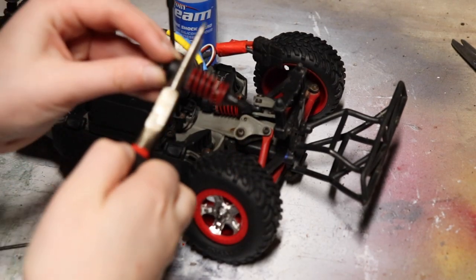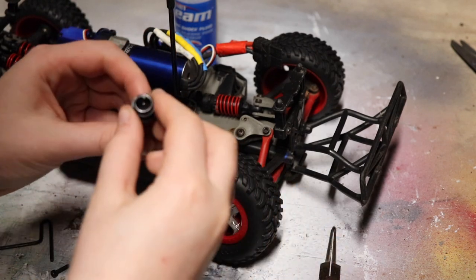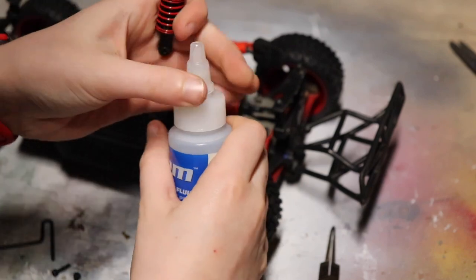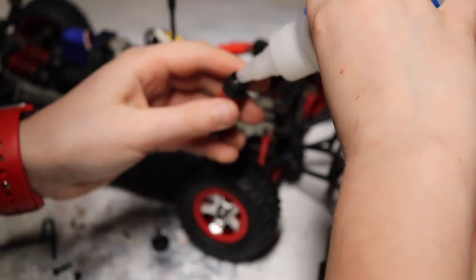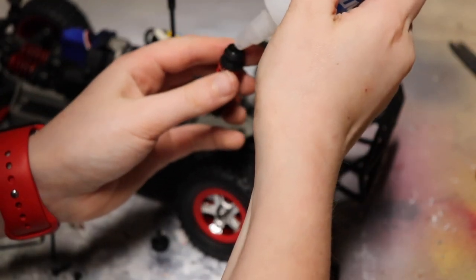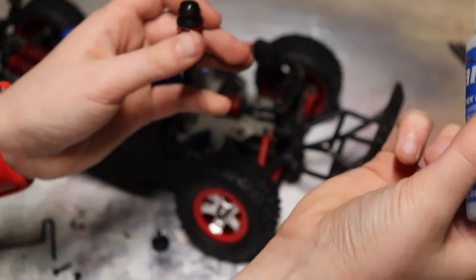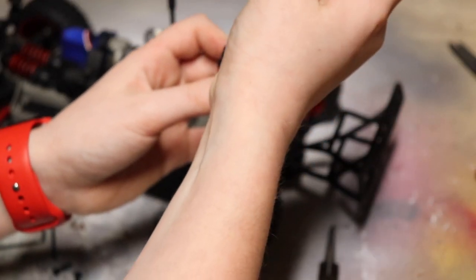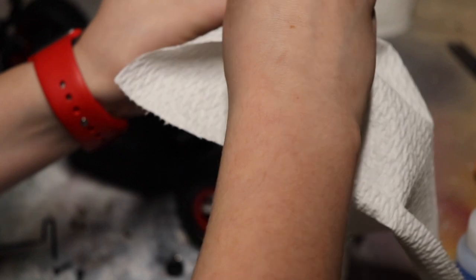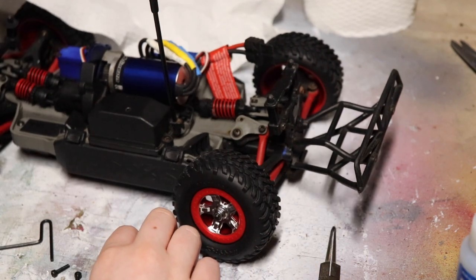I just have some needle nose pliers here and I'm going to twist this. It pops right open and there's all the oil — you can see there's really not too much in there, so I'm going to add some more. One thing I like about these bottles is they're hard to squeeze, which makes it a lot harder to overfill. I might have overdone this a little bit, so I'm going to take a paper towel. Yeah, that's going to work a lot better.